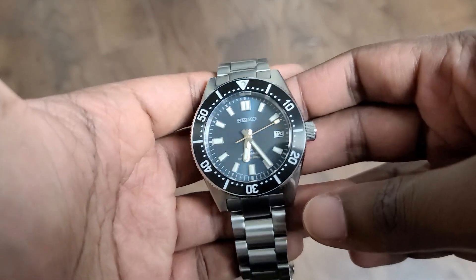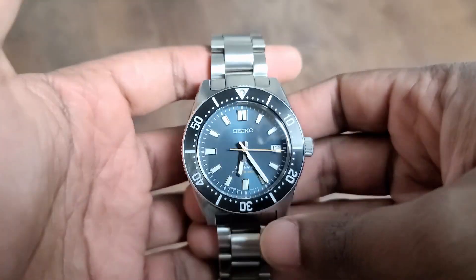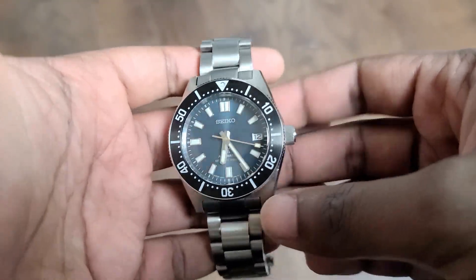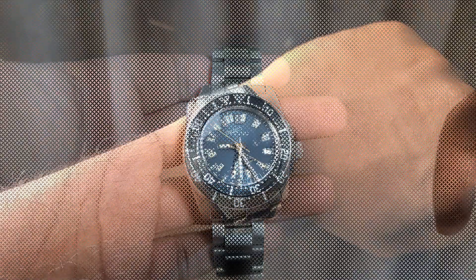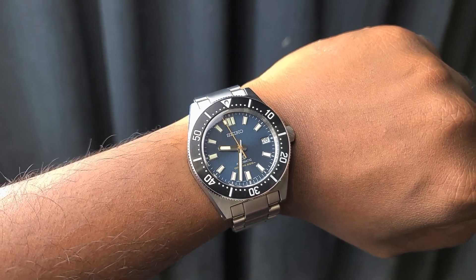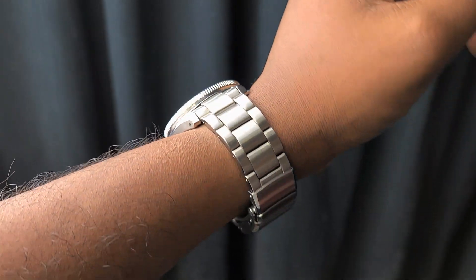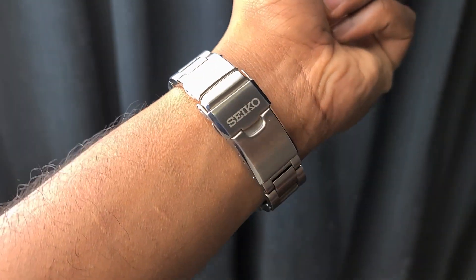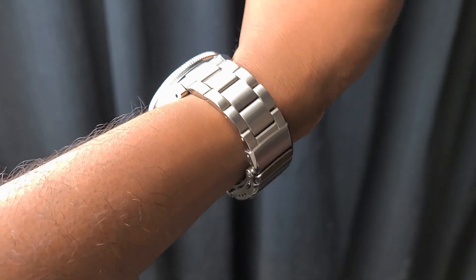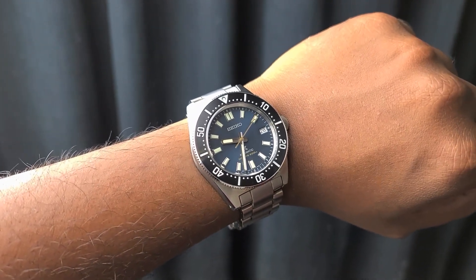Hey guys, Engineer Wannabe here. Today we're going to be doing the review for this Seiko SPB149J1. This is the 62mas reinterpretation, the second round of Seiko's reinterpretations. The first one was a bit larger than this one and this is truer to form with a few modern upgrades.